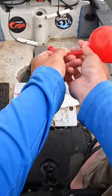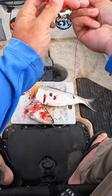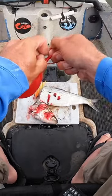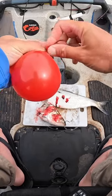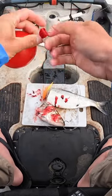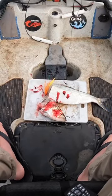I'll go ahead and show you this because every time I use balloons I always have people ask me how I put it on my line. You can see there — all I'm doing is basically doing an overhand knot around my line, and now I can adjust this balloon up and down.